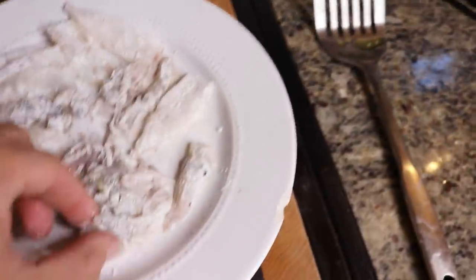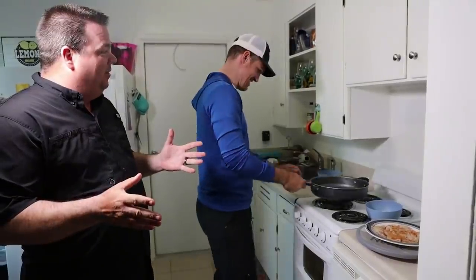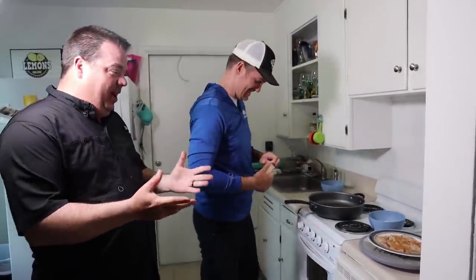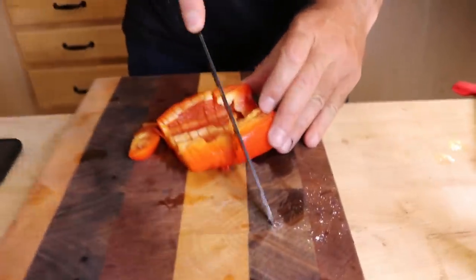We're going to throw these in our hot oil. This was actually one of the very first catch and cooks that I ever did. All right, our squid is all done. Now we have a couple more steps — we're going to chop up this red bell pepper right here and chop up an onion. I wish I had some garlic but I don't have any with me, so we're going to have to make do.